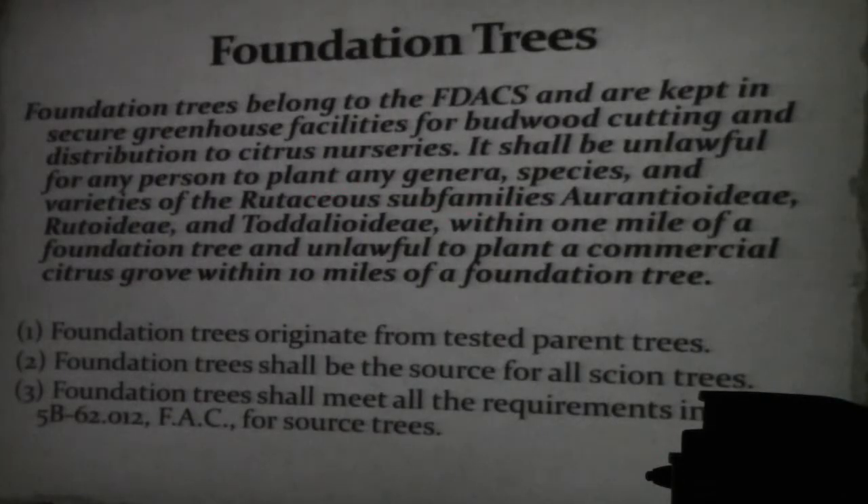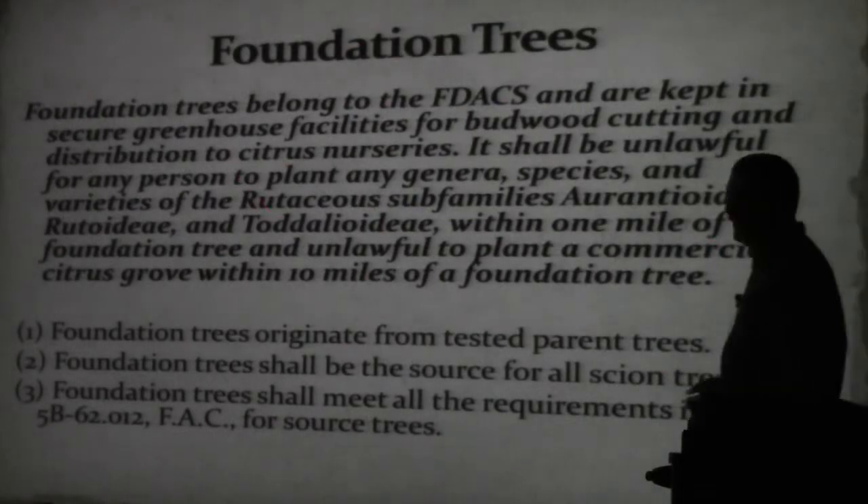Foundation trees, in our case in Florida, belong to the state of Florida — to our industry and our state. They don't belong to any one individual. They are governed by a group of people who set prices, determine available space, and work on new varieties. We have a committee that governs the foundation.